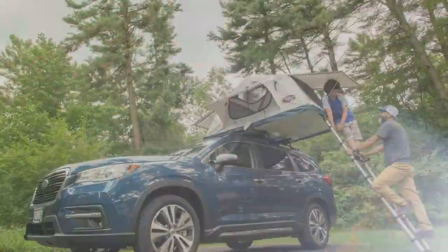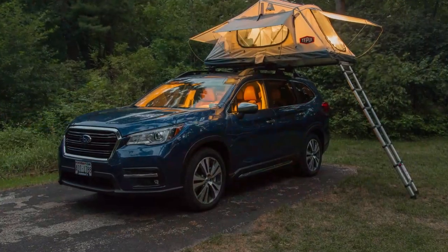And there you have it, your camping setup is complete. Now it's time to hit the road and the great outdoors.